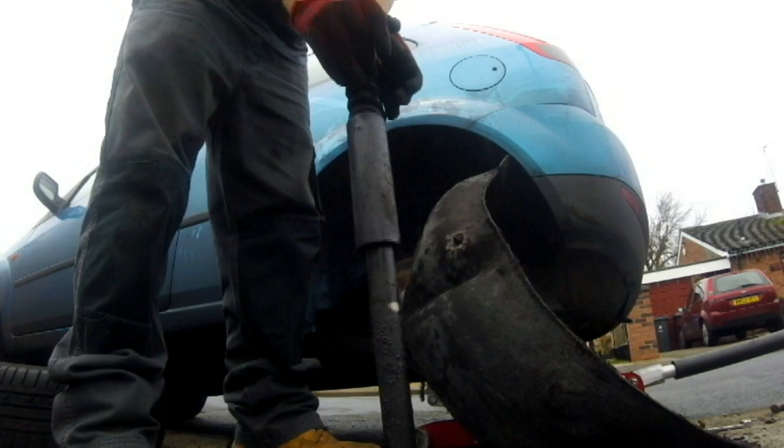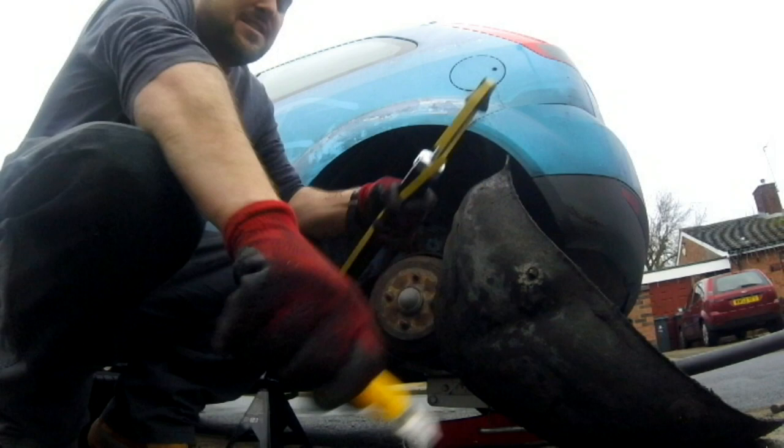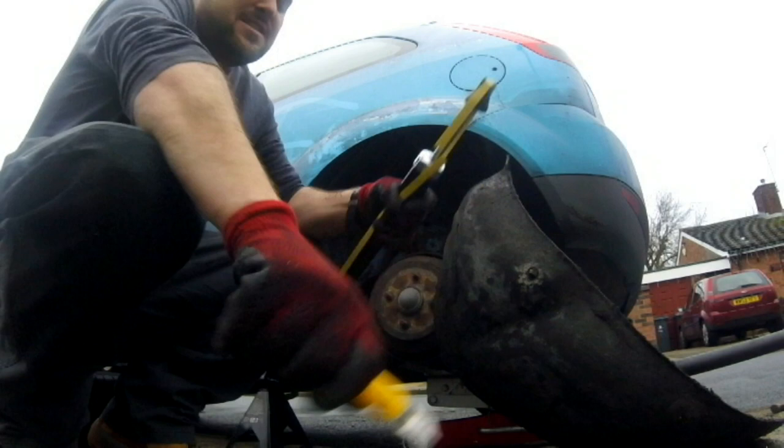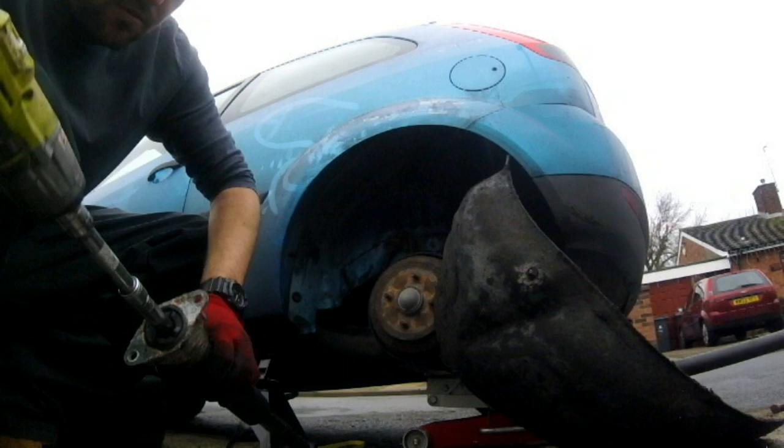As you can see, not springing back at all. And here we have the new one. But before we can install this, there's a couple of things that we need to transfer. So what we need is the mount, the bump stop, and the cover. I shouldn't do this - this is just a normal socket on an impact - but needs must.